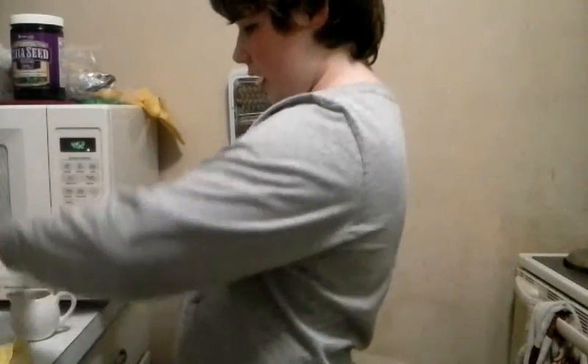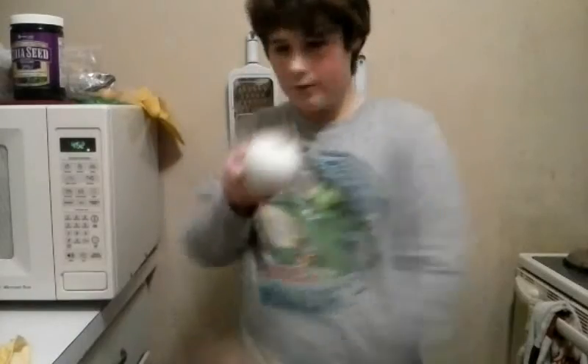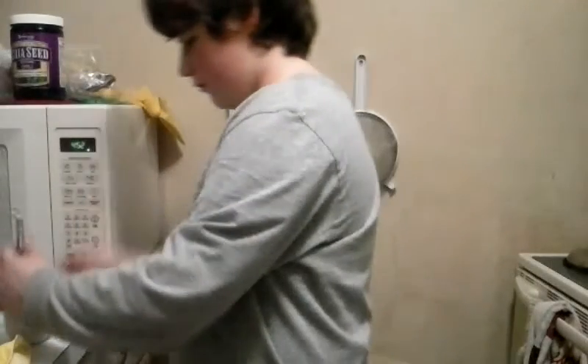Now cracking egg in a pitcher thingy. Now what you got to do — now don't do that yet — grab like a whisk or something, or like a fork. And do as I tell you.